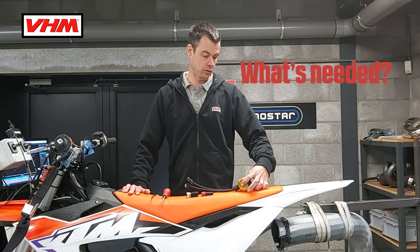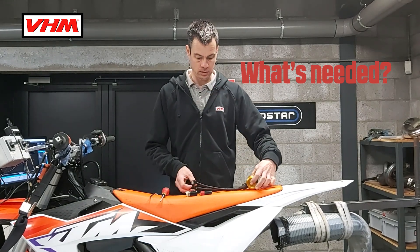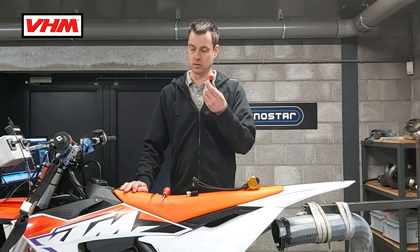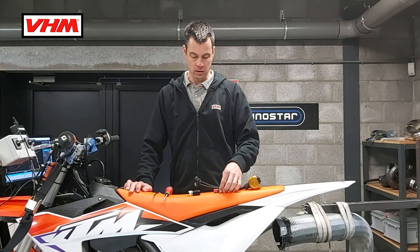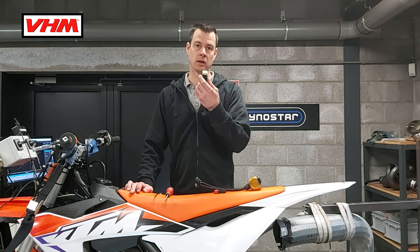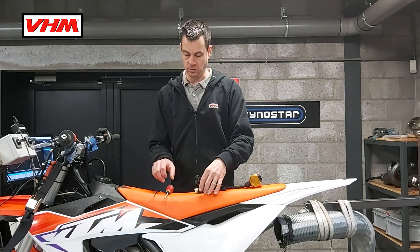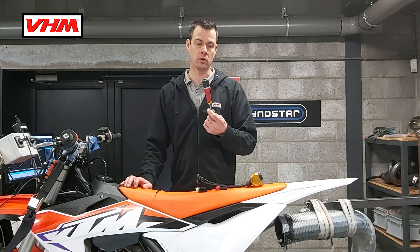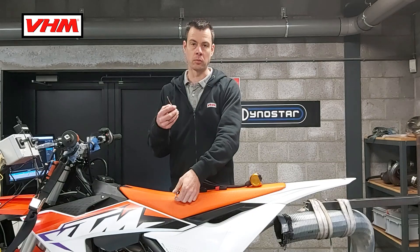The items you need for doing this are our tool, and of course the dummy stick. For this 125SX we use the red one. There are some models that use the clear dummy stick, which is also supplied with the bike. You will also need a number 25 Torx screwdriver and a number 4 Allen key.